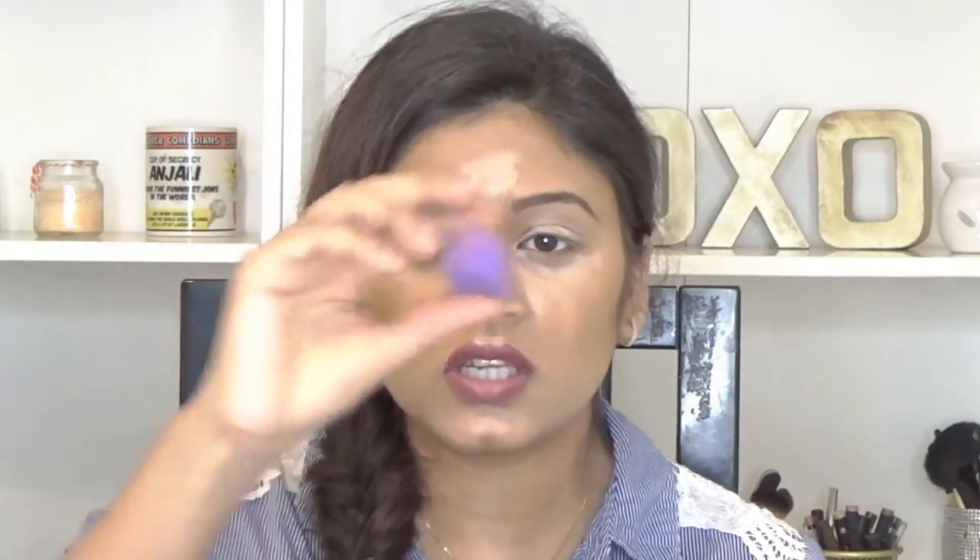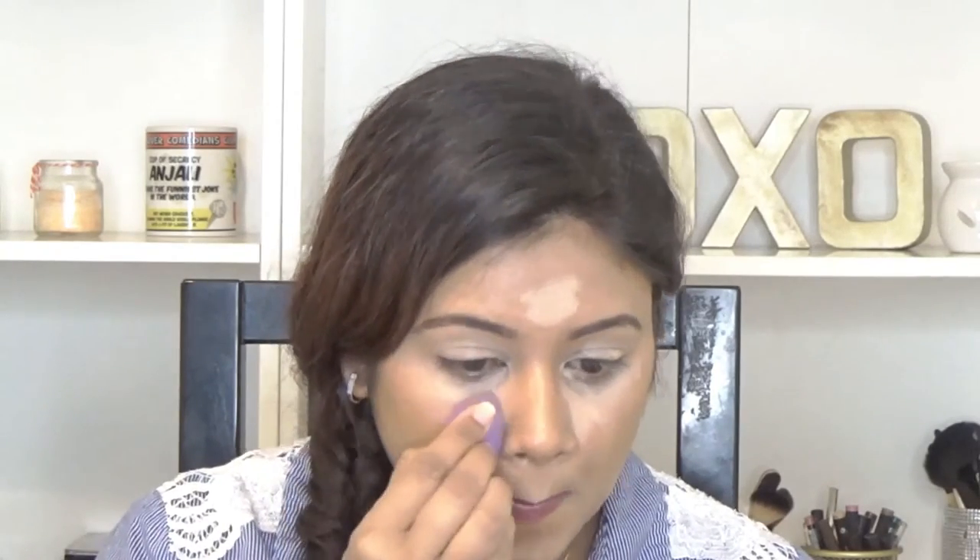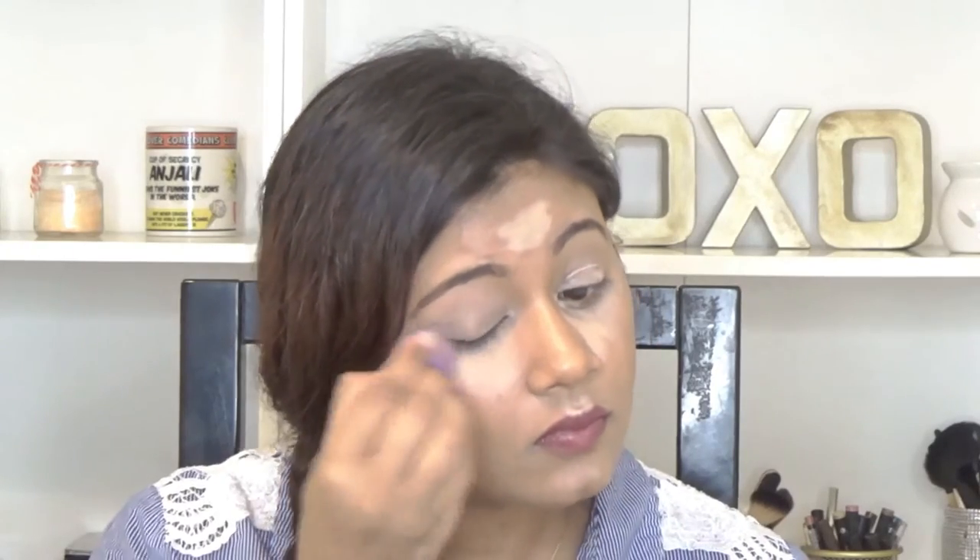Now to blend my concealer I'm using my Real Techniques Mini Miracle Sponge and I'm just going to blend everything away with it. The basic concept is to use lighter shades where you want your face to be lifted and darker shades where you want to create a shadow. So here we are, almost done with it.